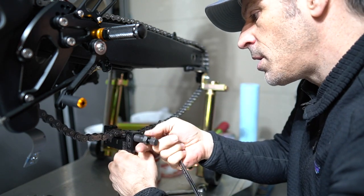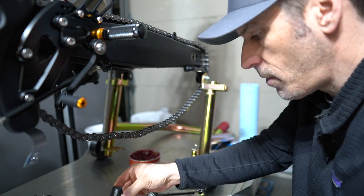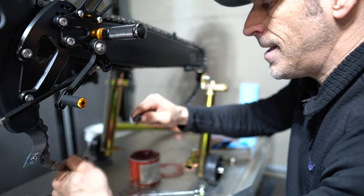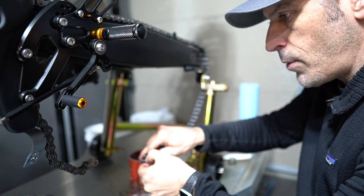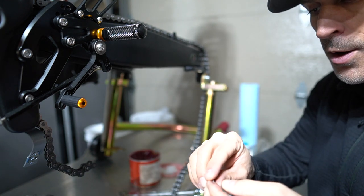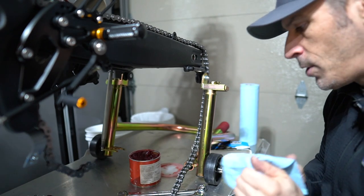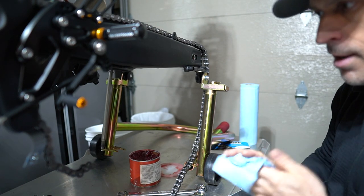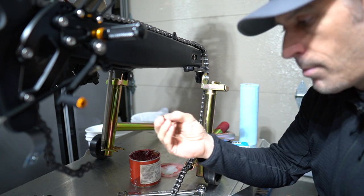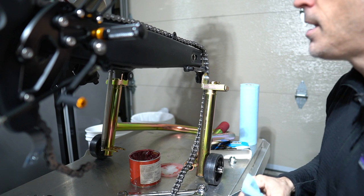Once this is done, the pin will fall out on the other side — the pin has been removed and now the chain is free. When removing this you will also have little o-rings that fall off as well. If you don't plan on reusing the chain, no need to keep these o-rings. If you have an aftermarket chain and want to reinstall it, I'd recommend getting new o-rings and a new rivet.